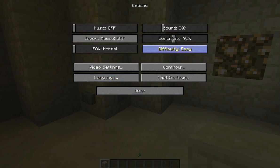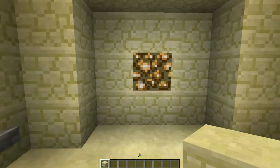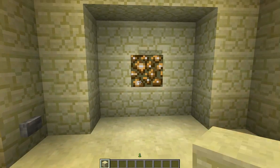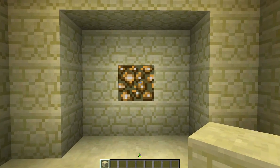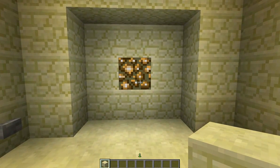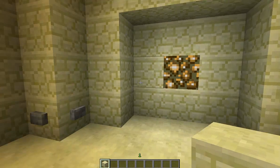This is opened up with the new LAN in the 12w27a. This does work in 1.2.5 and the latest piston timings, so just keep that in mind. It should be working in 1.3. So, here it is.